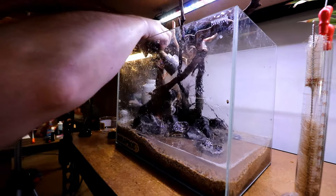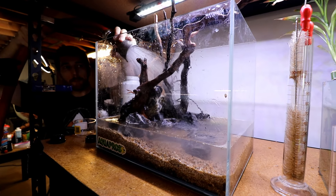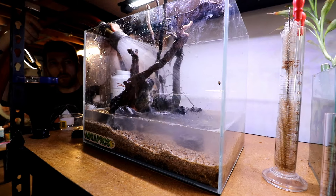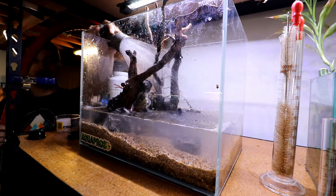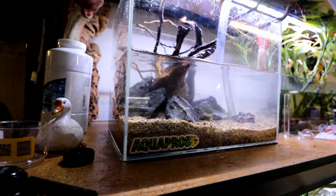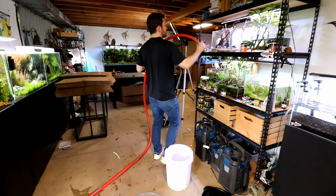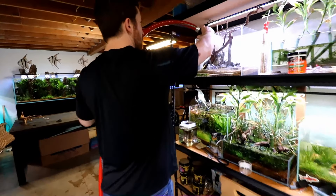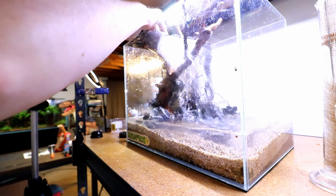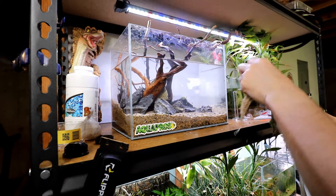Now it's time to fill up the tank, doing so slowly. We want to be careful not to kick things up too much since we didn't pre-wash the gravel. I'm just going to spend some time here spraying in some hose water - you can see it's a little cloudy. Now I'm going to suck some of that starting water out to try and remove some of the cloudiness. We're going to do this a couple more times.